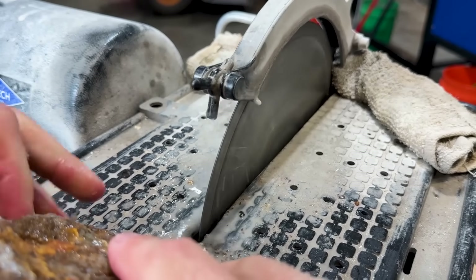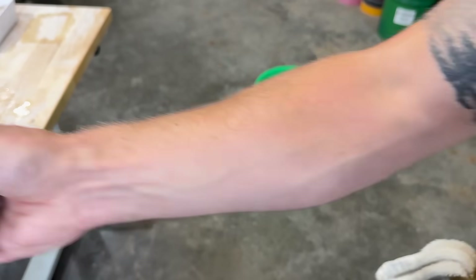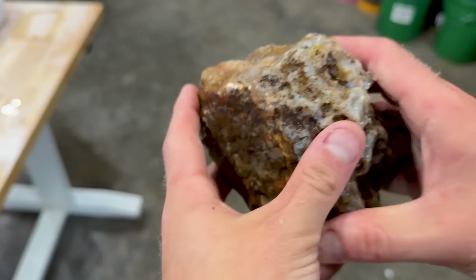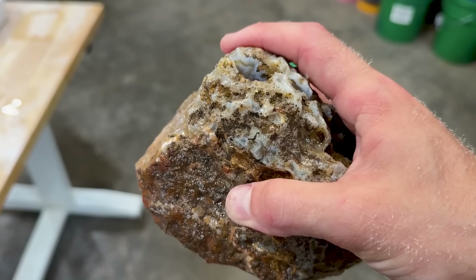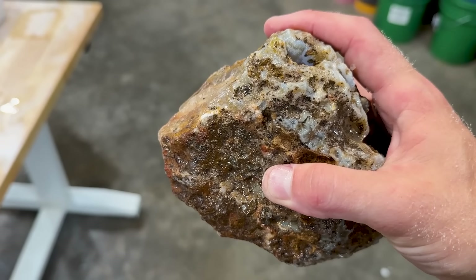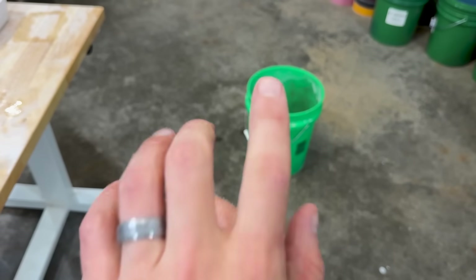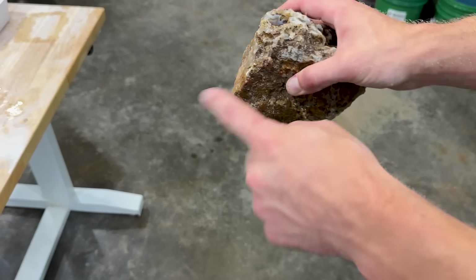I can hear it. We got bands around the outside there, bands on the outside right there. I am just going to quickly give this thing a rinse — I'm not going to look at it. I'm going to keep recording so you can see.